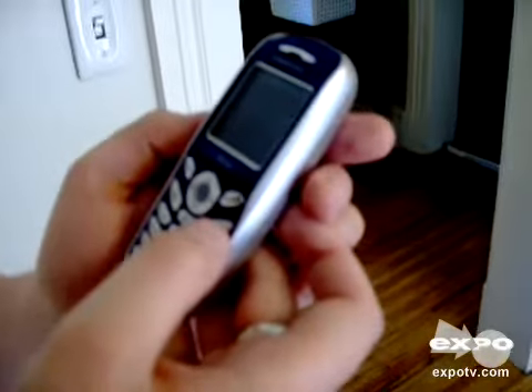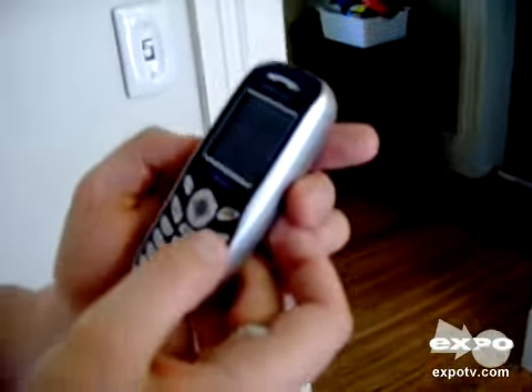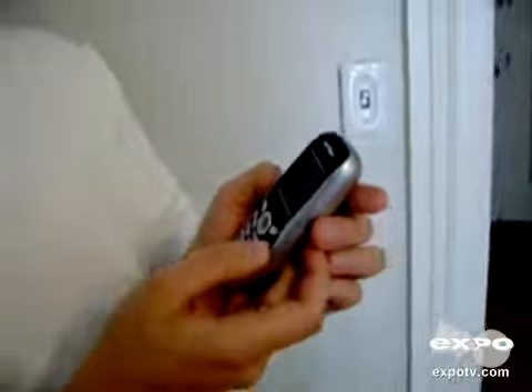The cell phone itself has worked great. The battery lasts quite a long time. You get at least three or four days of good use out of the battery, and this is after several years of actually using the cell phone.